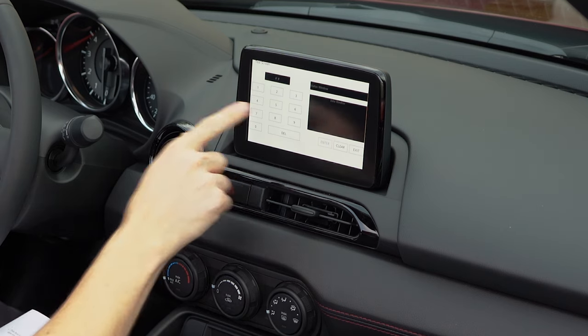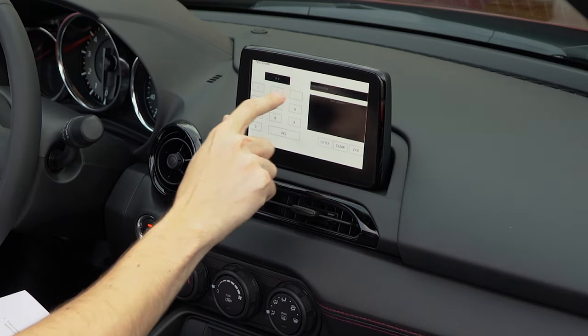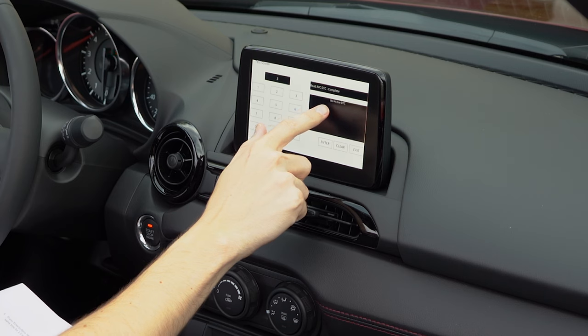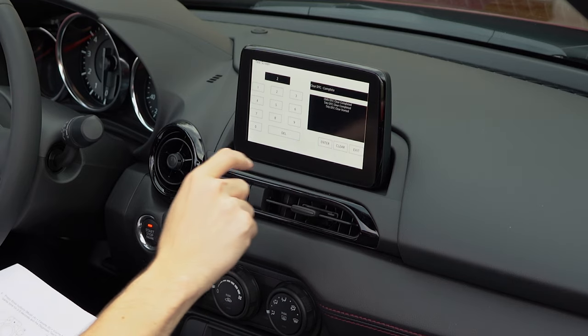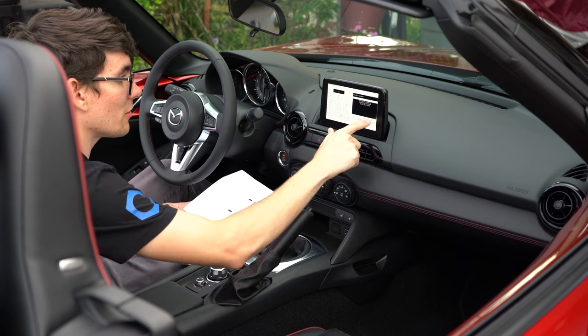Hold those for two to five seconds. Now you get this test screen - use the touchscreen or commander knob to input 3, then enter. It reads: ABC DTC complete, no active DTC. Now hit 2 and enter. That clears DTCs. Now hit exit.